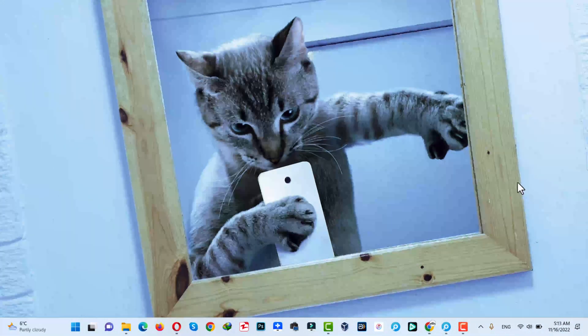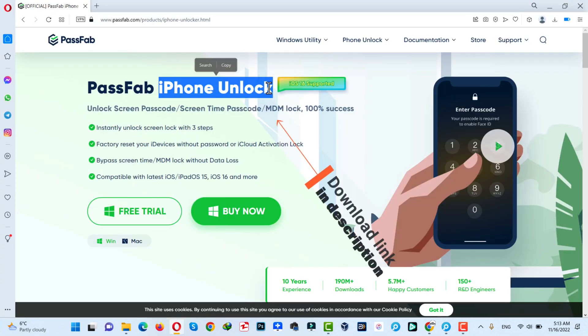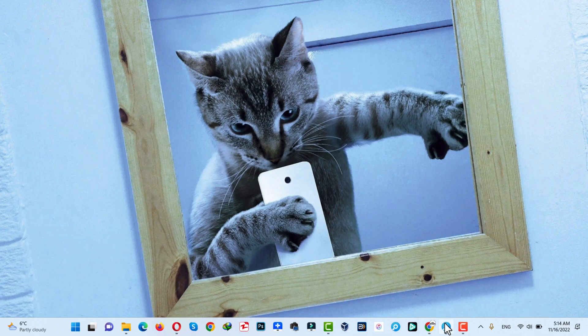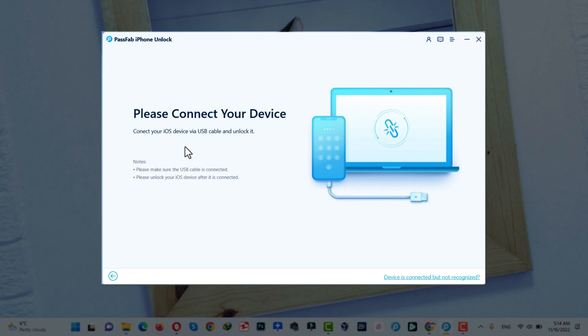First of all, install a software on your computer. The software is called PassFab iPhone Unlocker. You can get this software from the link given in the video description below. You can also use this software on your Mac computers. After installing this software, open it up. Next, click on Remove Apple ID. Now, connect your iPad to the computer using your USB cable.